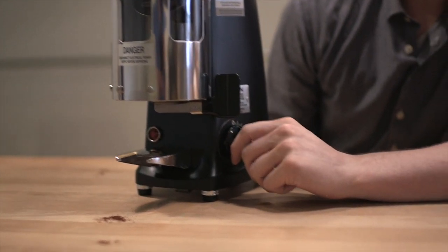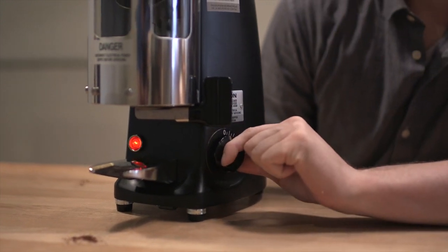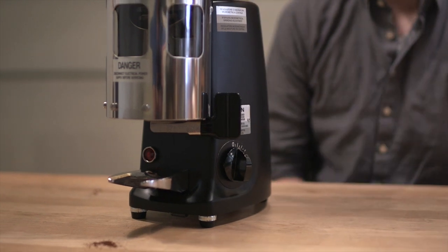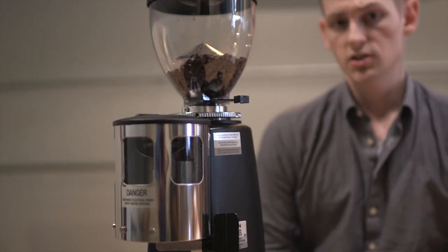This is also the timer version, so you have an adjustable timer here — just twist it further for more coffee, and then you can also set it right back to zero. These are 54mm flat steel burrs, nice and sharp, but again they're small so you can't really grind that much. You're talking about grinding about 1 gram per second, so for a 20 gram dose you're looking at about 20 seconds of grinding.